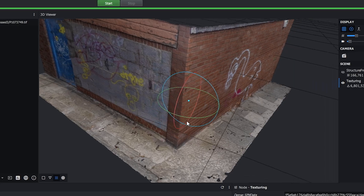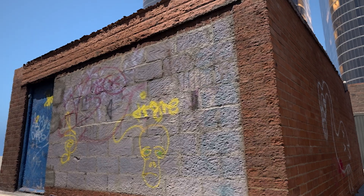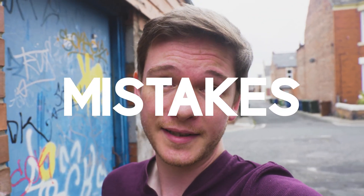I scanned this wall using photogrammetry for my last short film. The results were pretty bad. I've come back to redeem myself and I'm going to fix my five biggest mistakes.